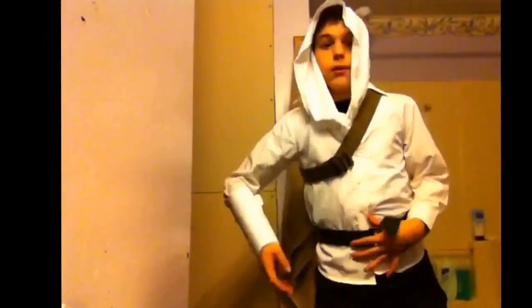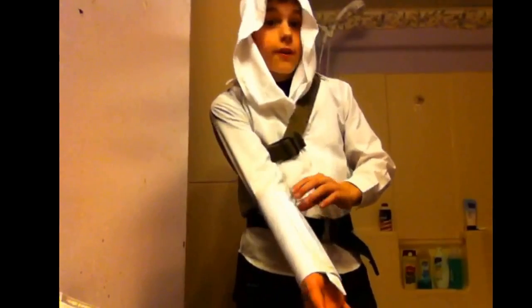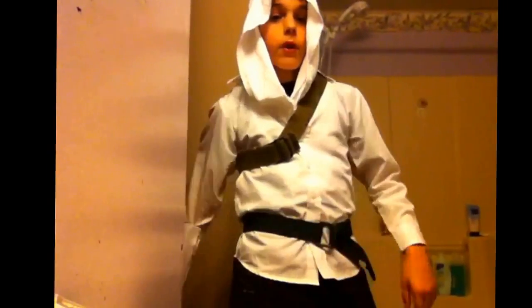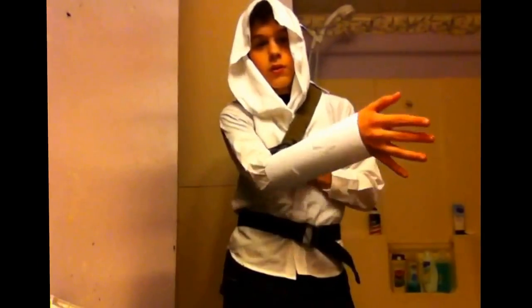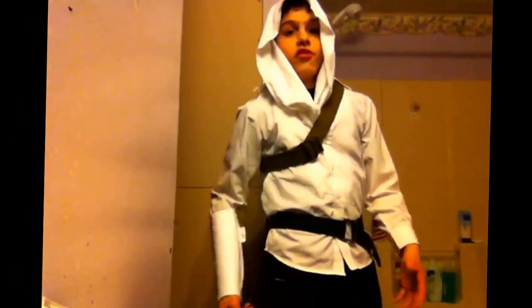My next videos, I will be doing an unboxing of a flintlock pistol, and an unboxing of the hidden blade — like a real hidden blade, instead of a paper hidden blade — a toy hidden blade, not like a real one. Yeah, so that will be my next video. I hope you guys enjoyed it, see ya!